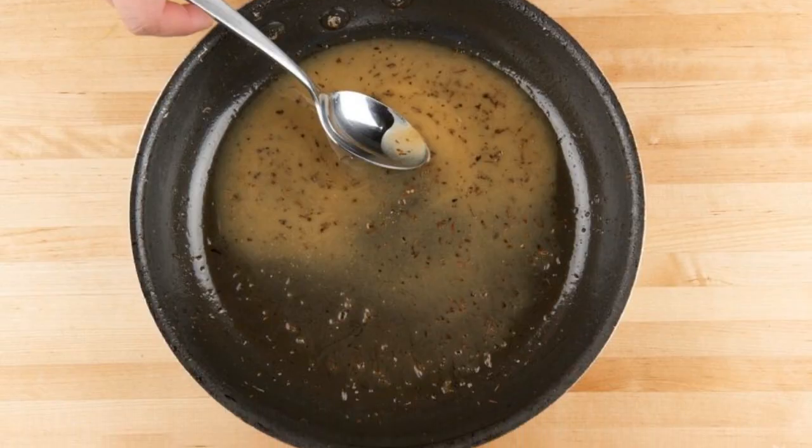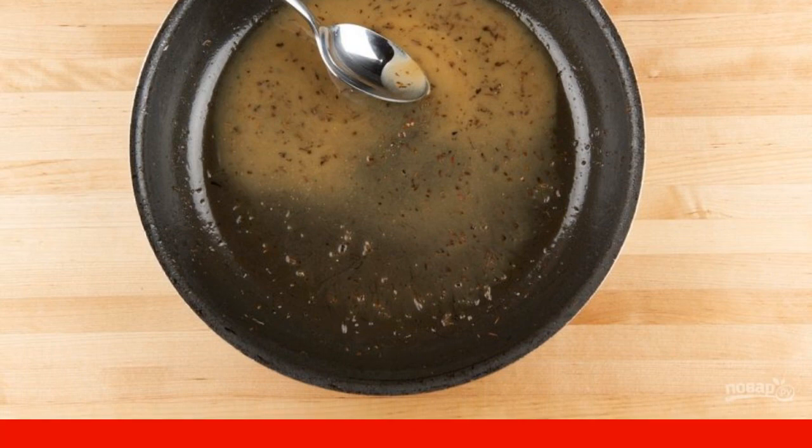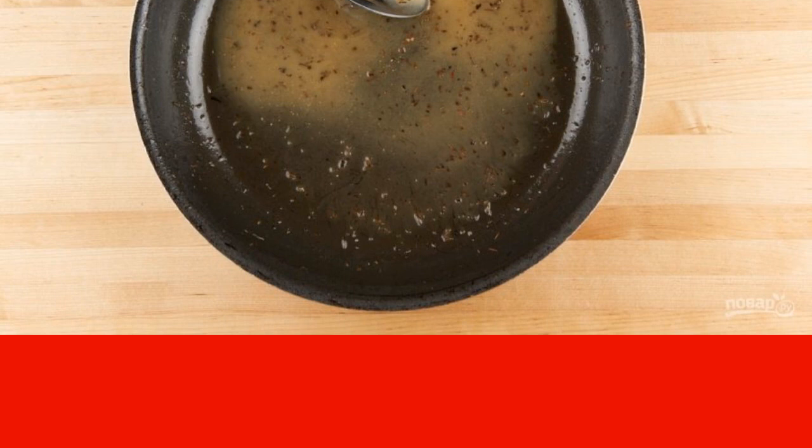Now make the sauce. Bring the water and wine to a boil. Then boil the liquid for 3 minutes. After removing from the stove, add oil, salt and pepper to it. Stir quickly.